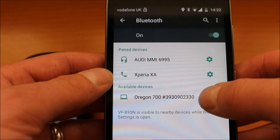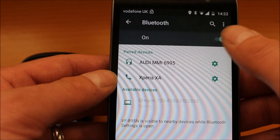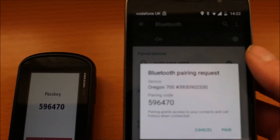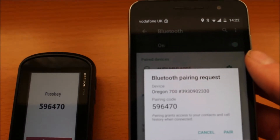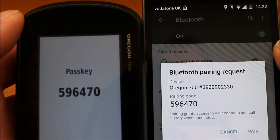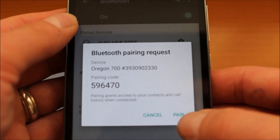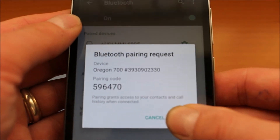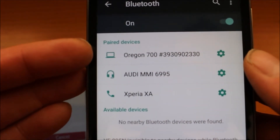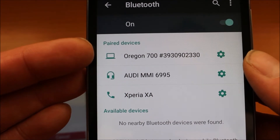I can now see it's found the Oregon 700 GPS device. I can touch on the Oregon 700 under available devices. It takes about 10 to 15 seconds and it'll come up with a pair code. We've now got a pairing request code, which is exactly the same code shown on the screen of the GPS device. On the phone, just touch on the word 'Pair' that appears underneath the pair code, and allow that to now pair. At the top of the screen on the phone, it now says 'Paired devices' and we can see the Oregon 700 listed there.